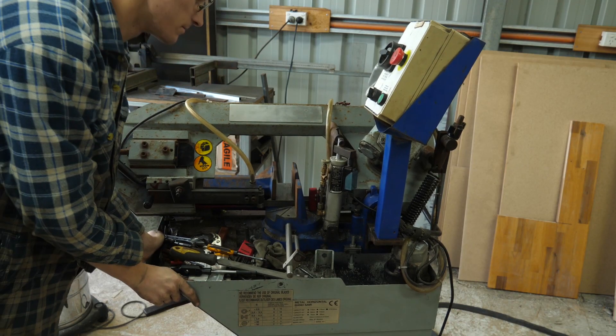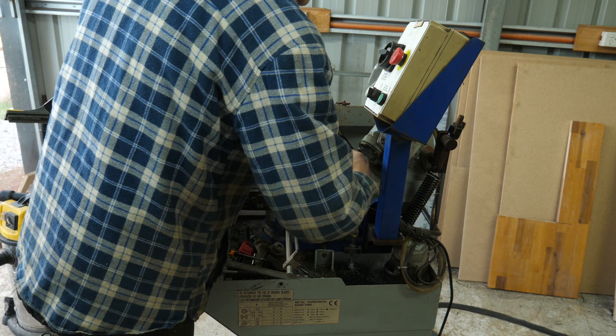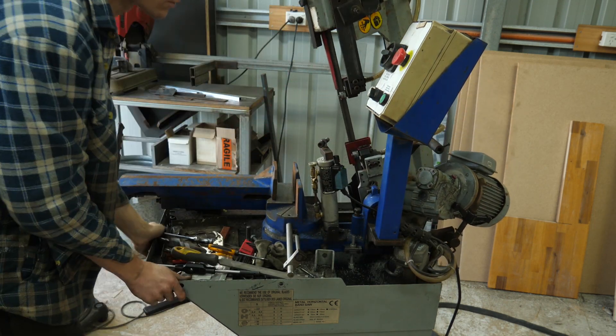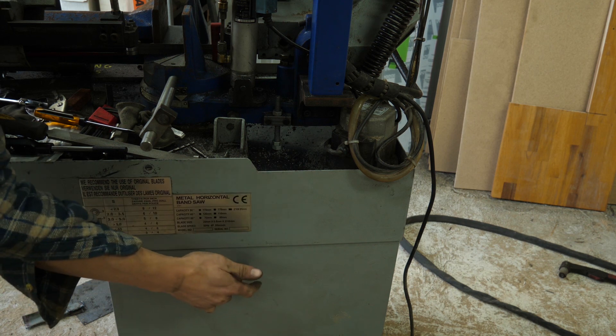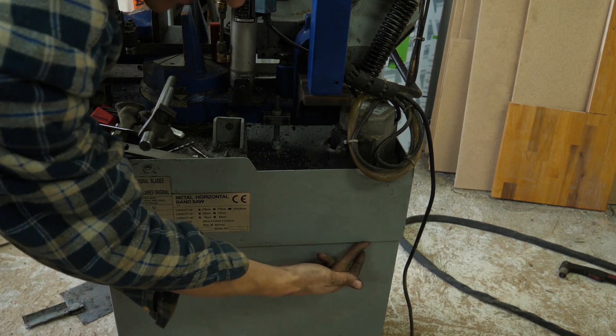Something's become apparent. The top section here is not connected to the bottom very well — all the movement is here. Let's run some beads of weld.